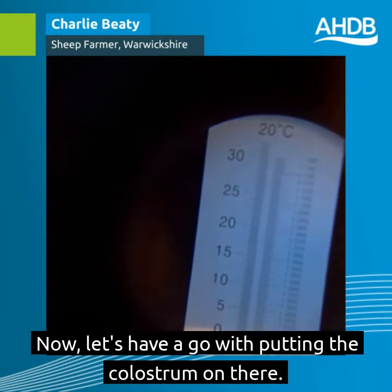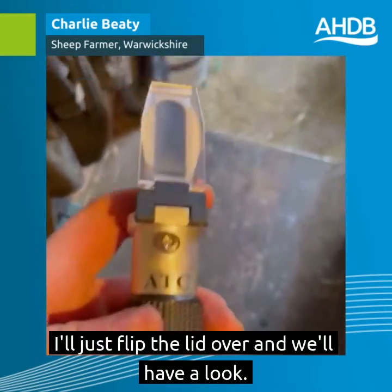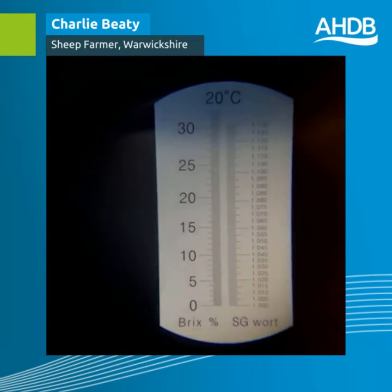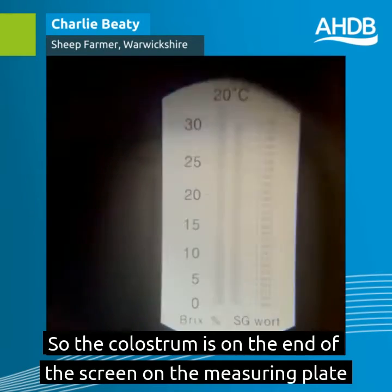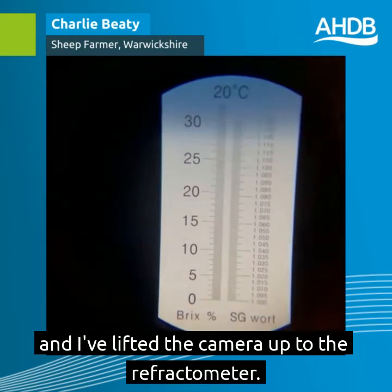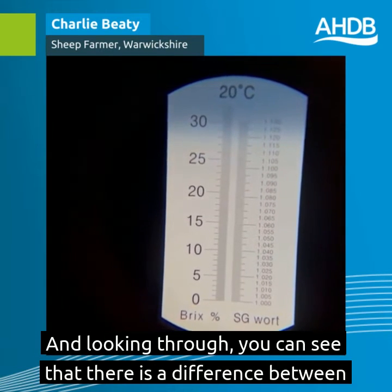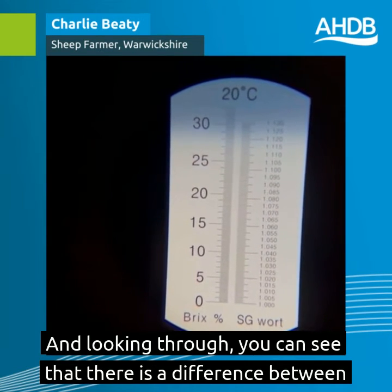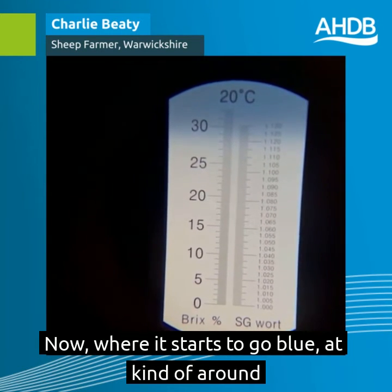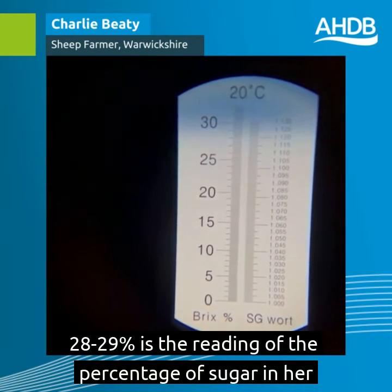Now let's have a go with putting the colostrum on there. We have a couple of drops of colostrum on the screen — I'll just flip the lid over and we'll have a look. The colostrum is on the measuring plate and looking through the refractometer you can see there is a difference between the bottom which is white and the top where it goes blue. Where it starts to go blue at around 28–29% is the reading of the percentage of sugar in her colostrum.